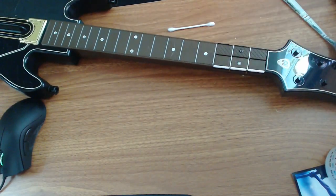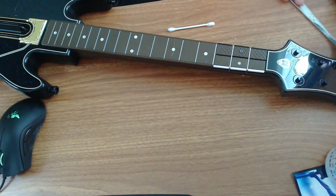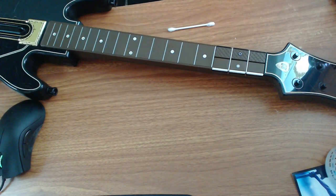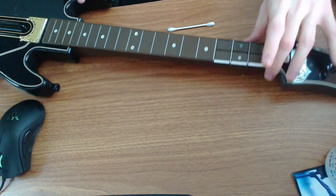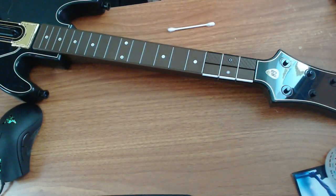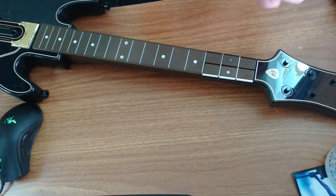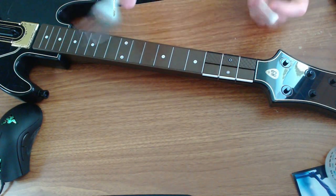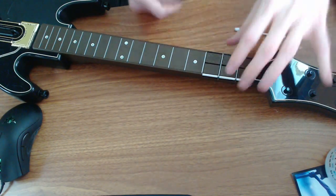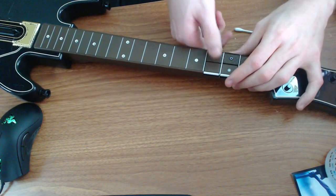What I'm going to show you is how to clean the buttons or fix the connection if you have a bad connection on one of your buttons. It basically only takes two tools to do this — a fork and a q-tip, that's really about it.